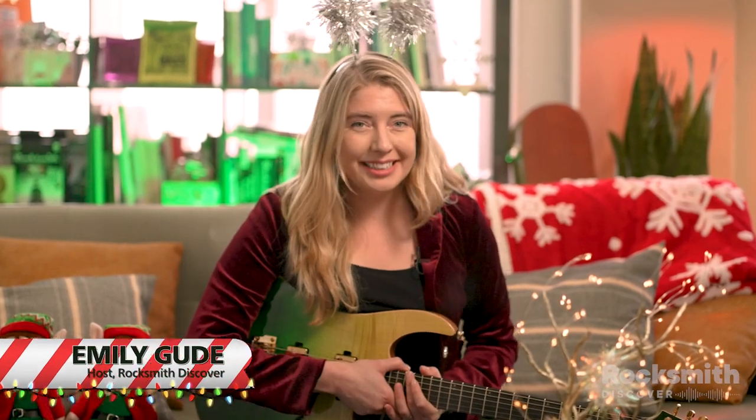Hello, it's Emily from Rocksmith. Are you shopping for a musician this holiday season? Don't worry, we've got you covered. We've compiled a list of some of our favorite gift ideas for the musician in your life. Let's take a look.